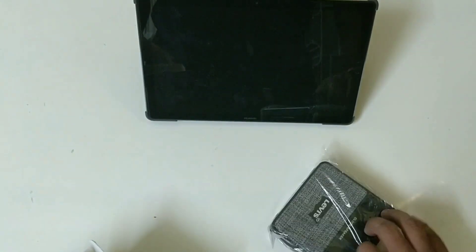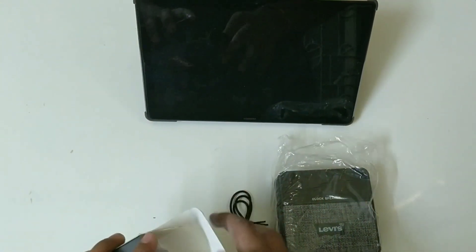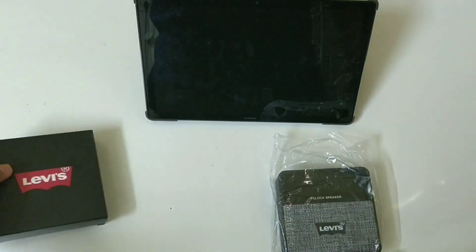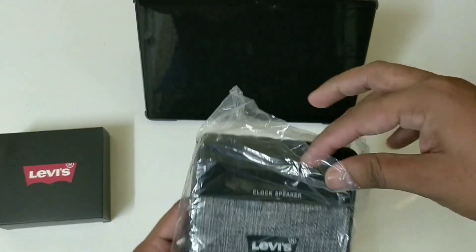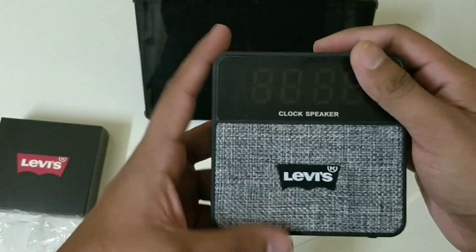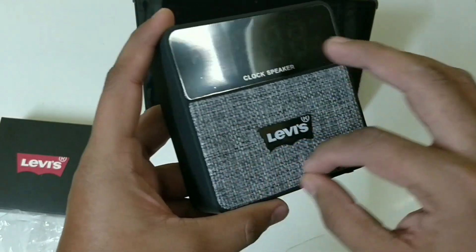So we have a speaker here with a charging cable and a manual. We don't require the manual and charging cable right now, so let's keep those aside and turn to the speaker. It is a clock speaker with a cloth texture on it.